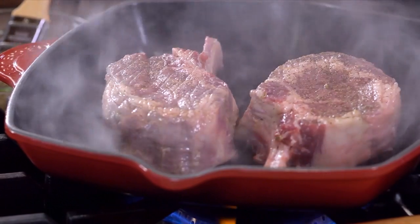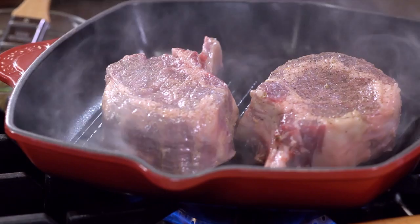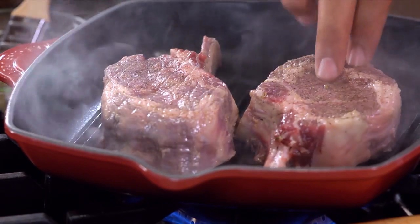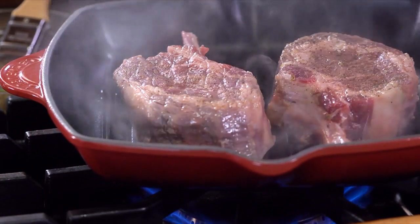Just get it started — I like to get it started on the stove. You can actually just have it in a 400-degree oven, just to make sure you've got the heat where you want it to get those marks. You get the sizzle and we're gonna go right in the oven.